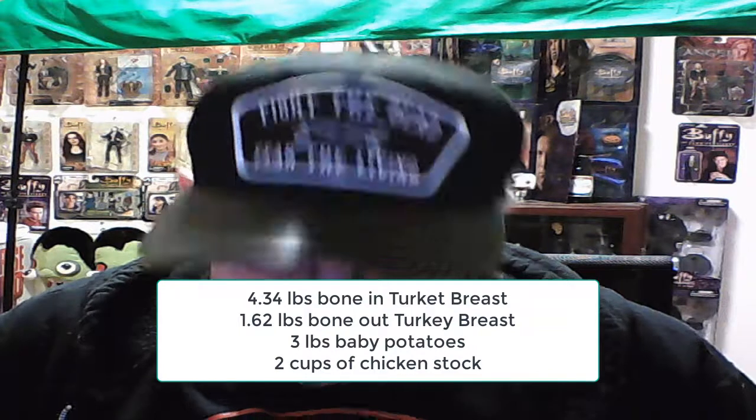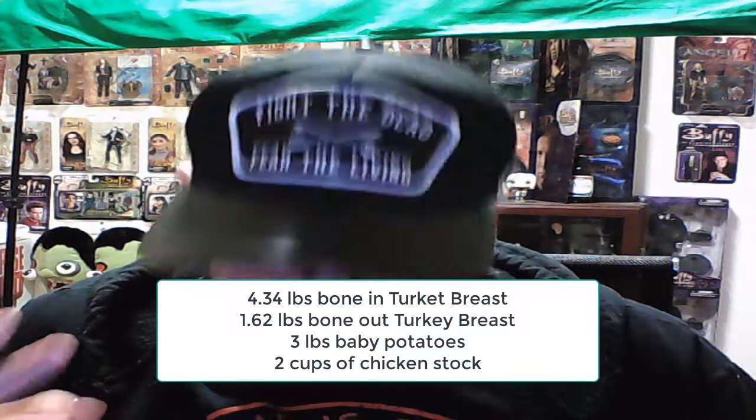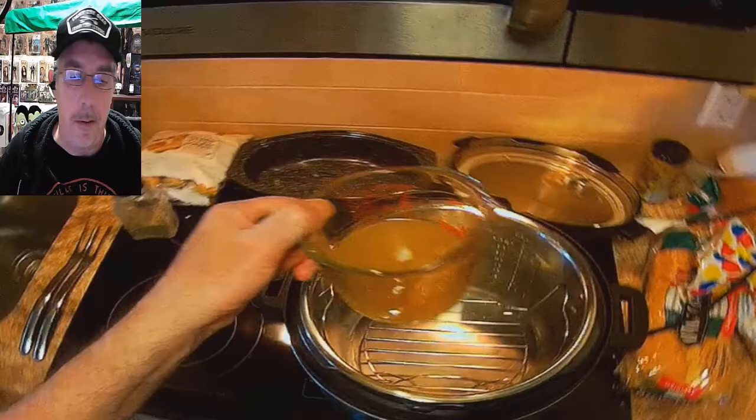Hey everyone, welcome back for another Instant Pot recipe. This time it's turkey and potatoes — turkey's not just for holidays! Here's what you'll need: a bone-in turkey breast with skin on, about 4.34 pounds, plus a boneless turkey breast about 1.62 pounds — roughly six pounds total. You'll also need three pounds of baby potatoes, two cups of chicken broth, and some pepper. You will need an oven for part of it. It's the simplest way to cook turkey I know of — not a whole day affair. Cheers, let's begin!